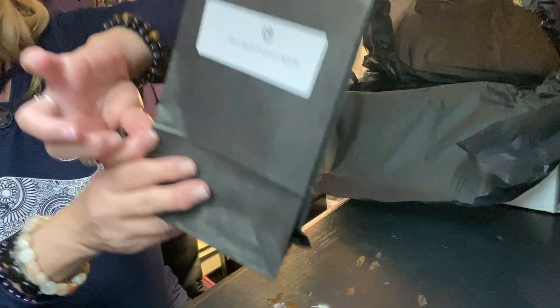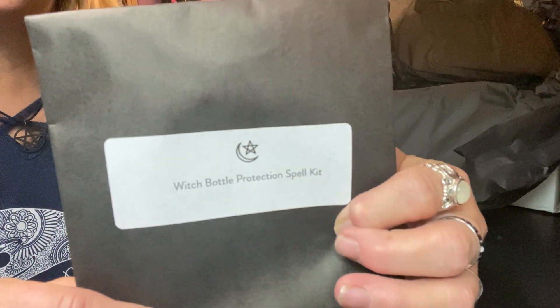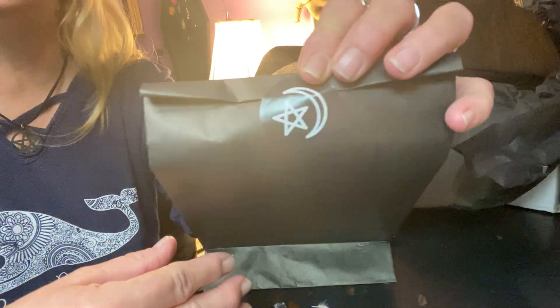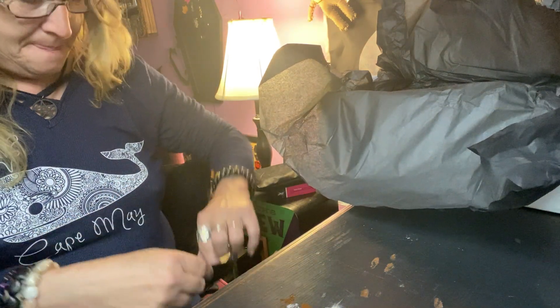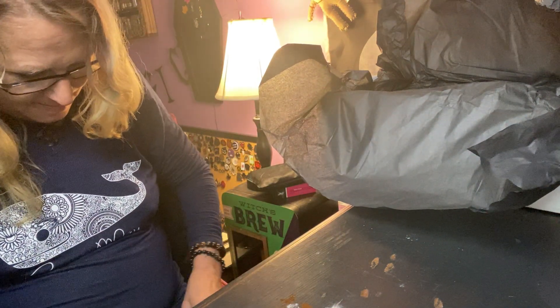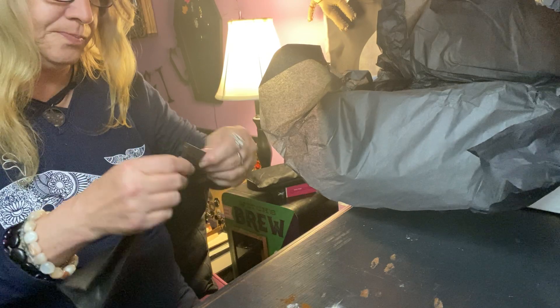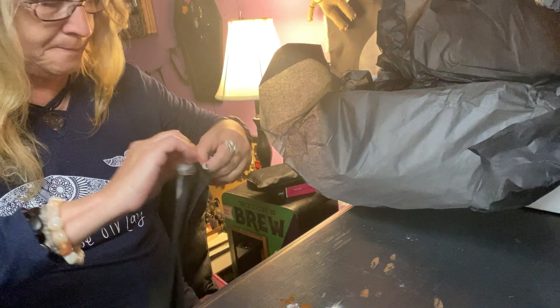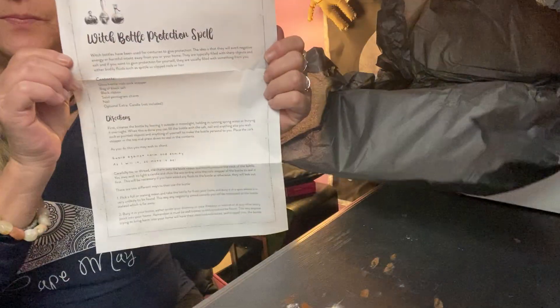The first thing on top of the bag is our spell kit. It says 'Witch Bottle Protection Kit' and it comes in a little black bag with their sticker. Let's see what's in there. We have our spell with full instructions on what to do, which is nice.